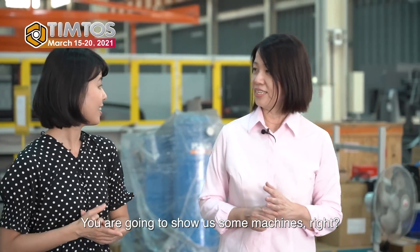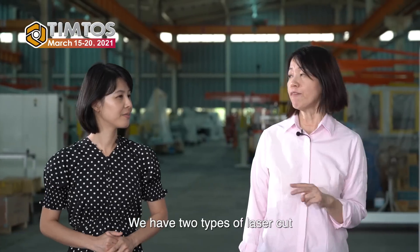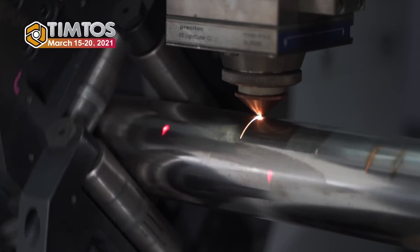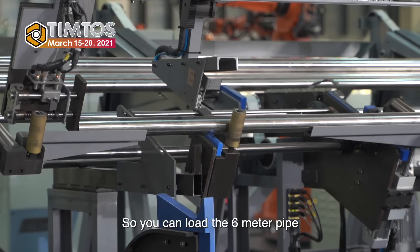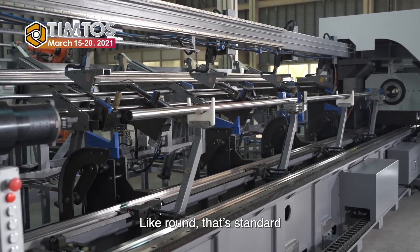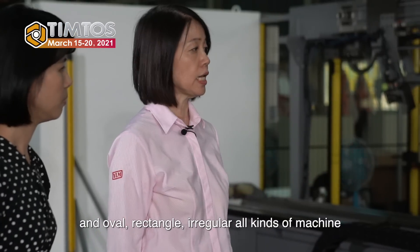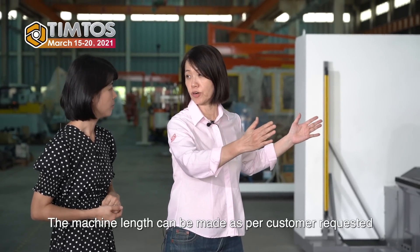You are going to show us some machines, right? Yes. Let me show you our laser cutting machine. We have two types of laser cut: metal sheet and tube. This is the tube cutting machine. The machine is six meters in length, so you can load a six-meter pipe with auto loader and overloading. This machine can cut all kinds of shapes of tubes — round, rectangular, irregular — all kinds. The control system is made by YLM only, and the machine length can be customized as per the customer's request.